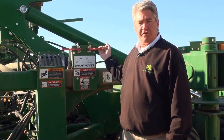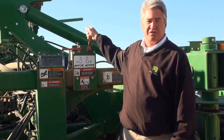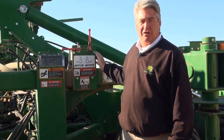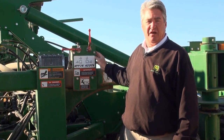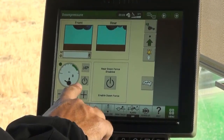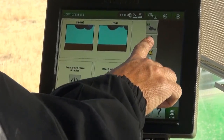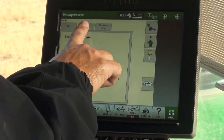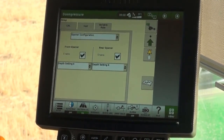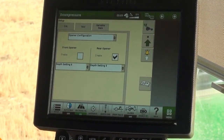To disable either the fertilizer or the seed openers, first close the valve on the tool while in the raised position. There is a decal clearly stating what each valve controls. Now from the cab, select the disable icon from the Run page or go to the Tools page and select the Opener Configuration from the drop-down box. From here you can select the Enable box to uncheck the opener to disable.